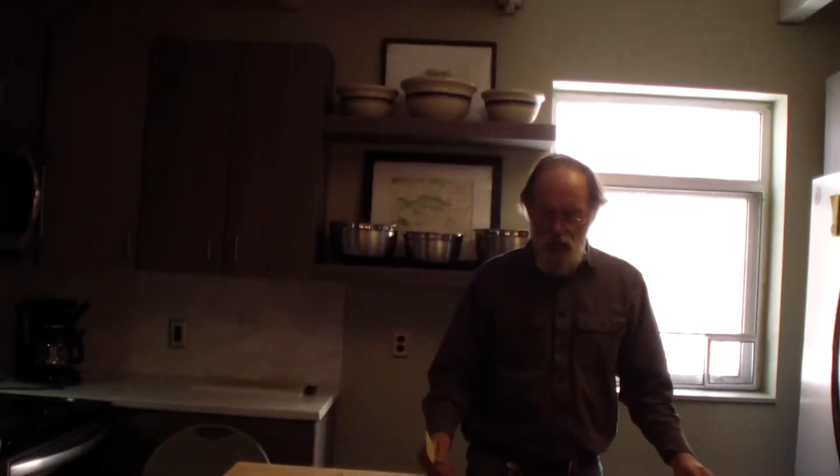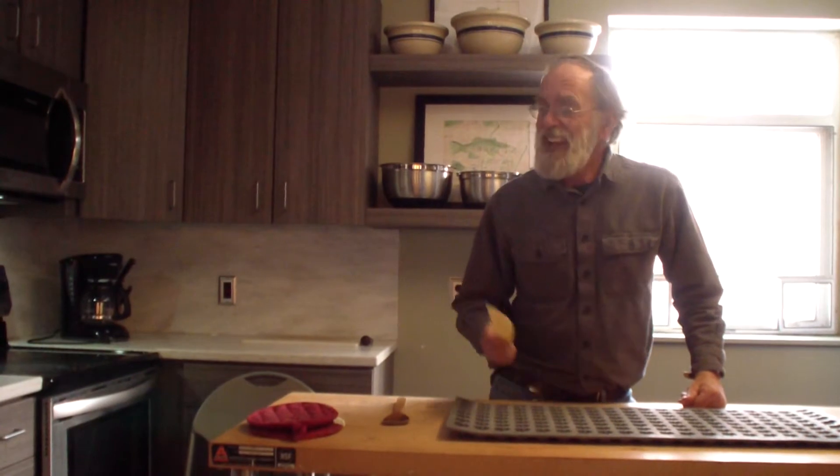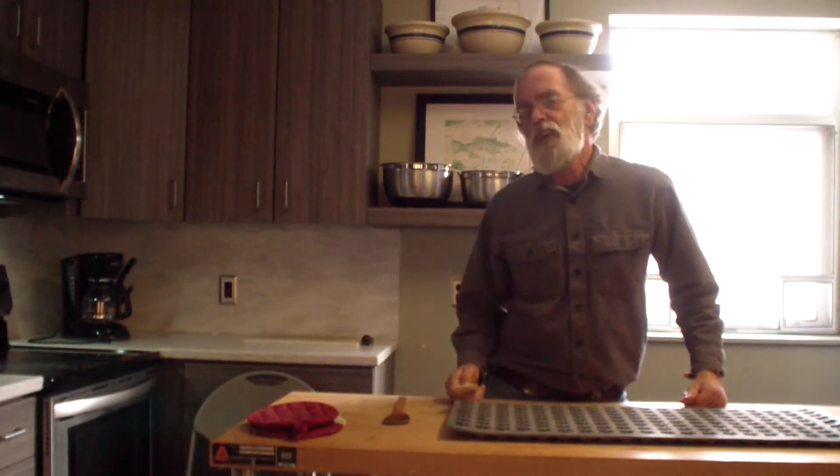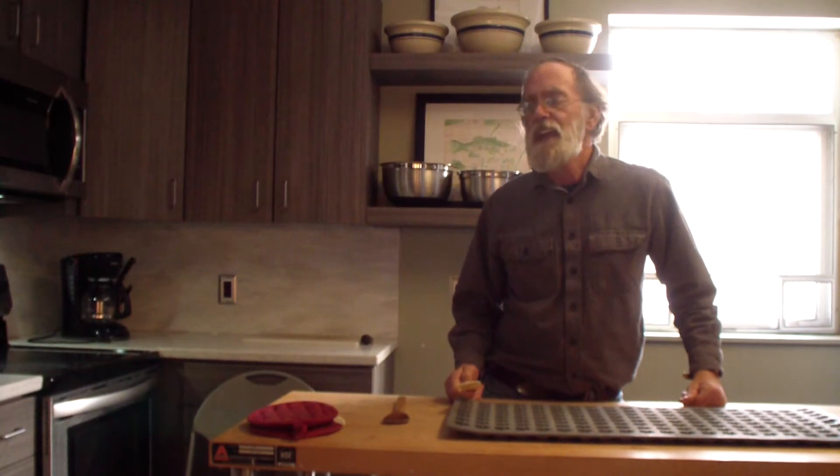If I had cooked it even further — to a much higher temperature — I could have made it into dry maple sugar.